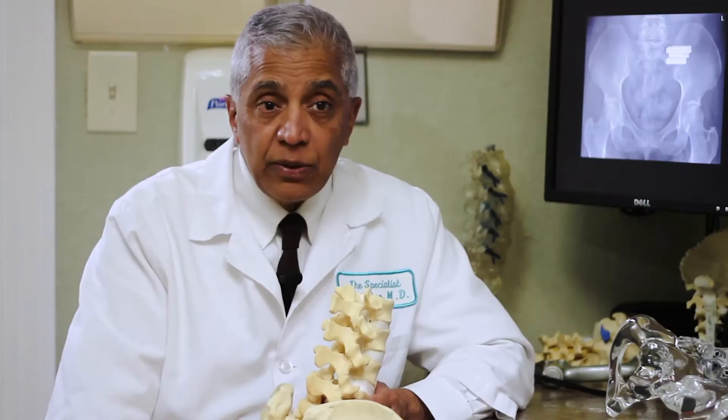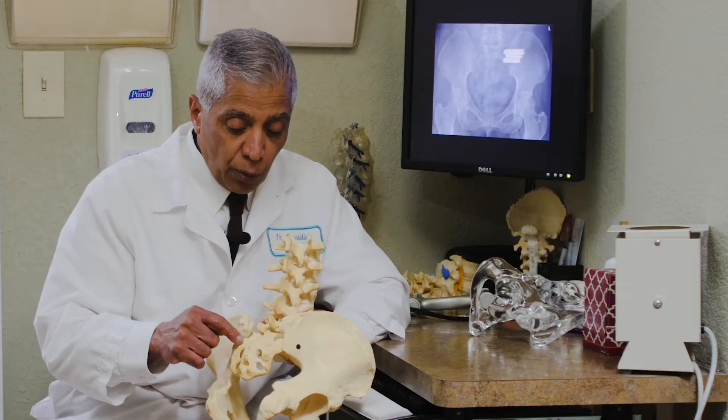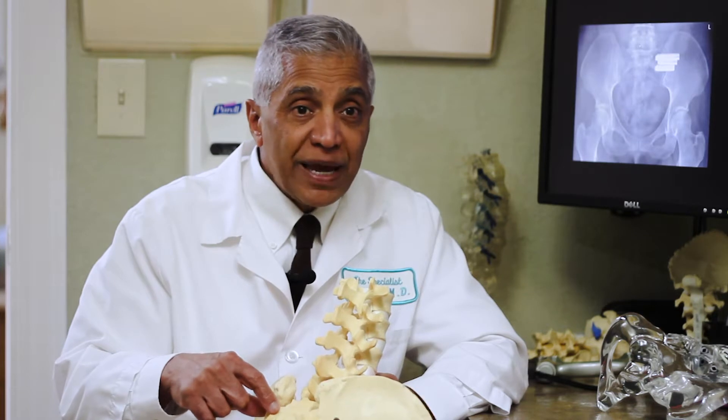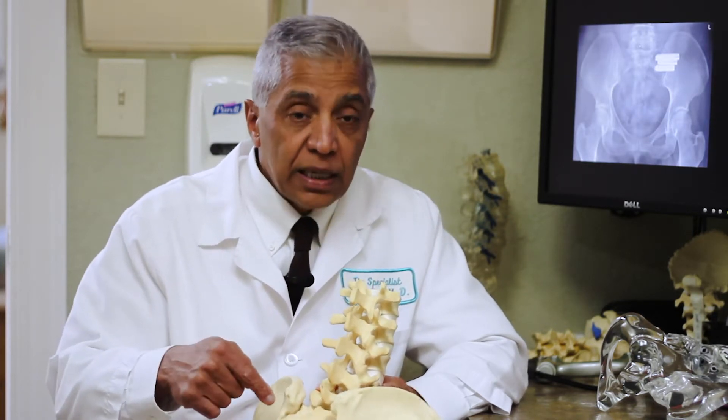But if you can't manage it, then we can ask: can we join this joint together — fuse it, we call it — fuse it together so that the source of pain is now eliminated. That's called a sacroiliac fusion.